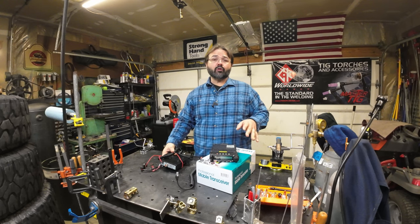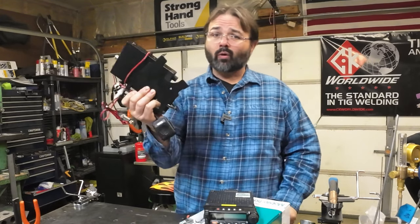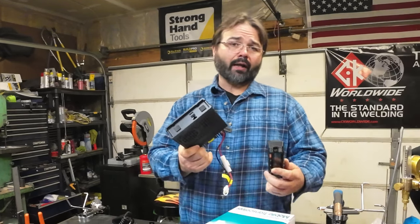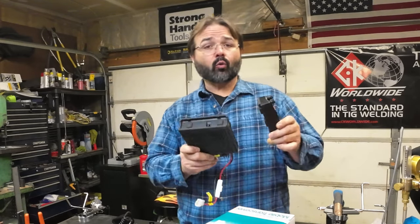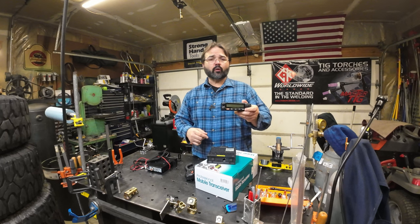Today is update day for the Jeep. We're getting rid of the old CB that we really only ever used for bad weather days on the highway - no one uses these on a trail anymore. I wanted something better than the handheld I typically use, so we went with the KG1000P 50-watt GMRS radio. It's got some cool features: we're going to mount the receiver in one area, the face plate in another, and the mic in a third location. Big thanks to Bill, one of the team members from the Jeep Talk Show - we're going to copy his install and I'll throw his information in the description.